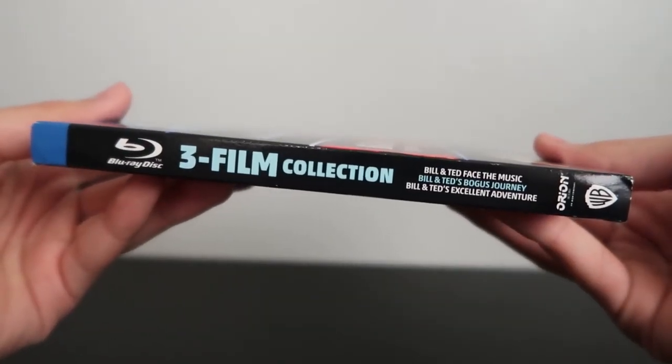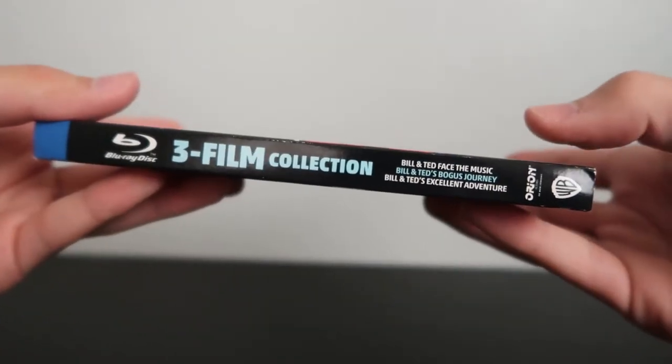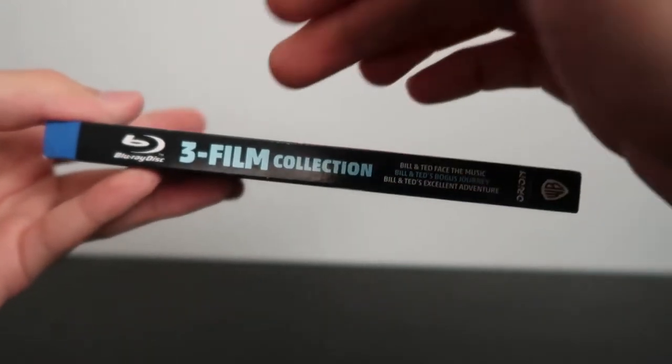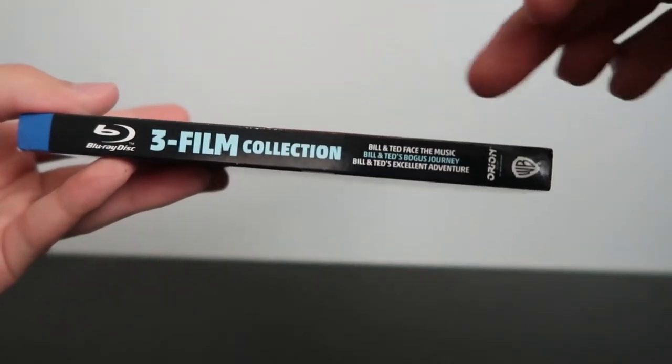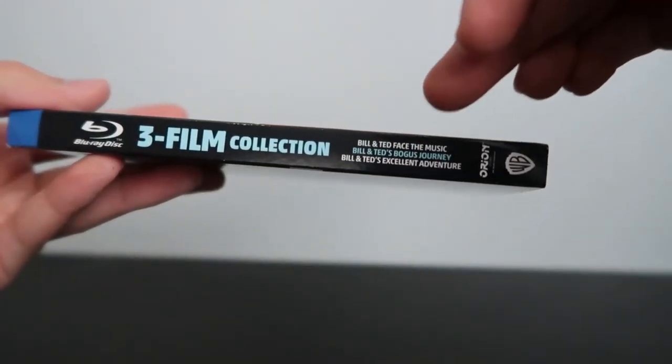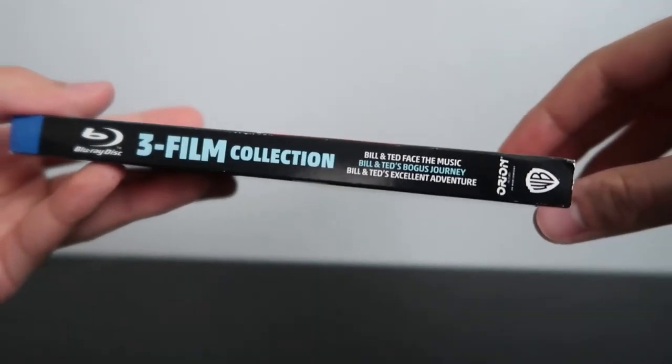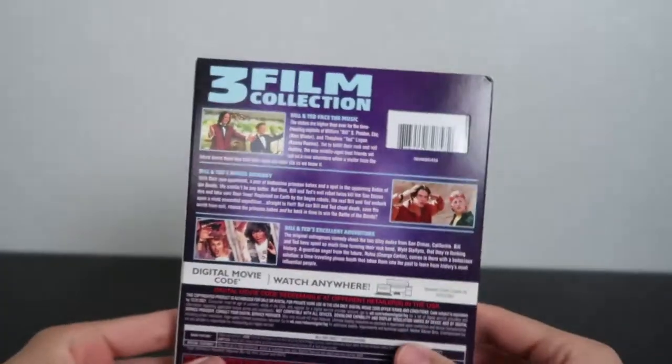And then the spine — we've got the Blu-ray, the Warner Brothers, and the Orion Pictures logo. And then it tells you that this is the three film collection and it gives you the three titles in smaller text. Pretty nice.